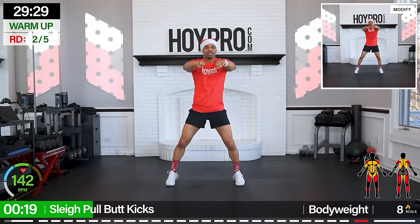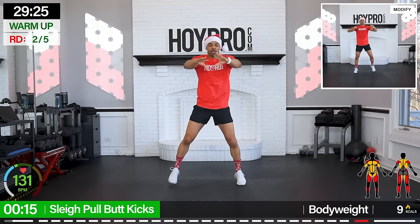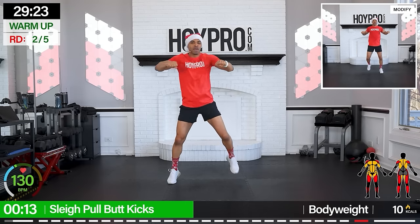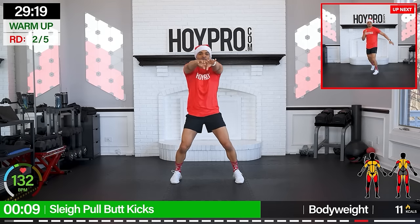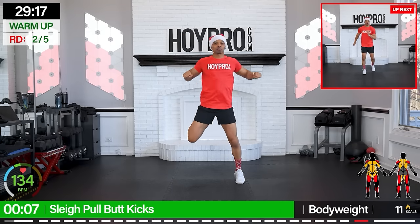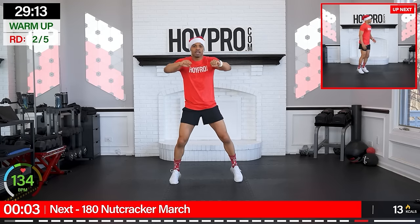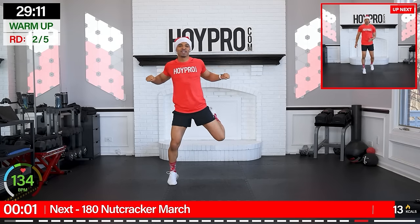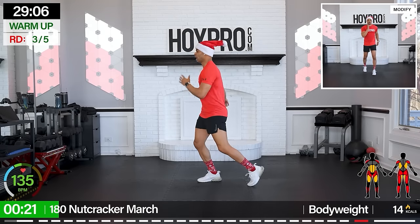Pull that sleigh in, let's go. Squeeze through that back. Big energy, come on. Heels up. Warming up. 180 — Nutcracker March. We're starting on the left. Five, six, seven, eight. To the front, come on. To the right. Let's switch it, come on. Front.